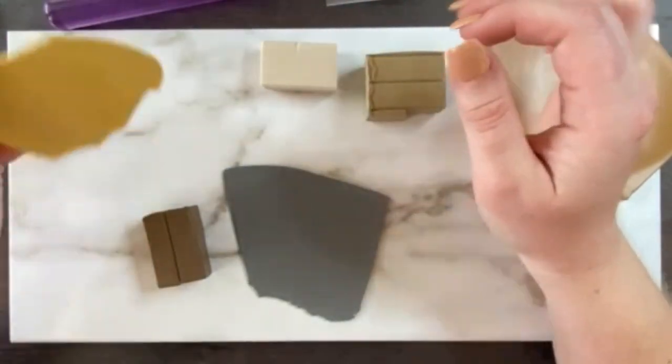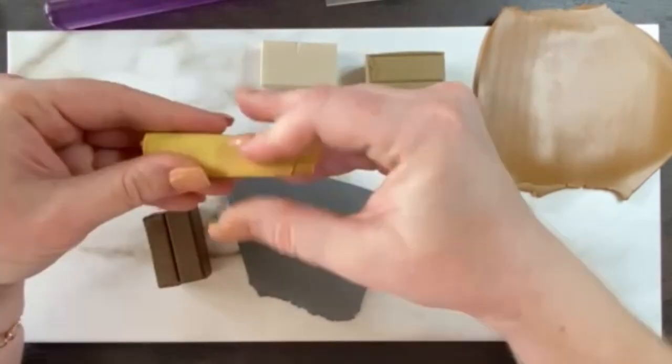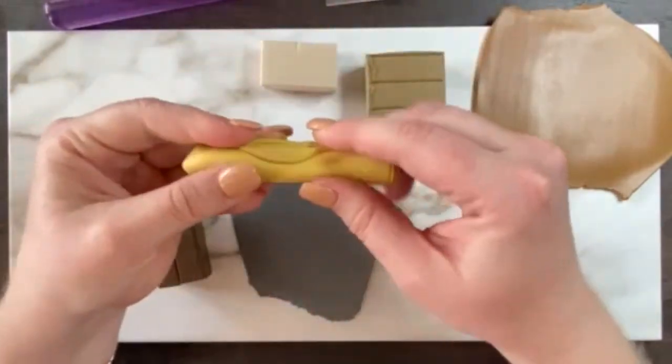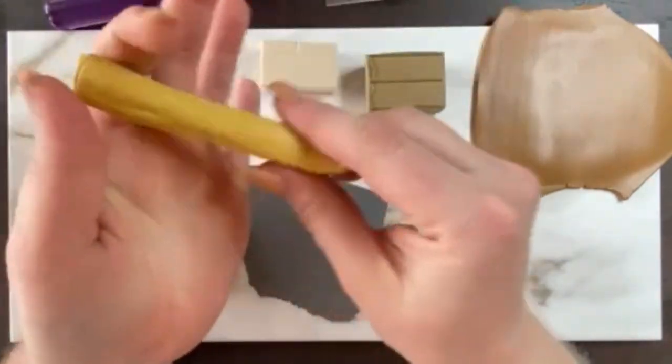So what you're going to do is just start taking each of these colors and rolling them into little snakes. I'm going to go ahead and do that now.